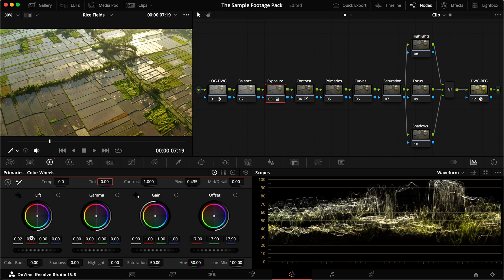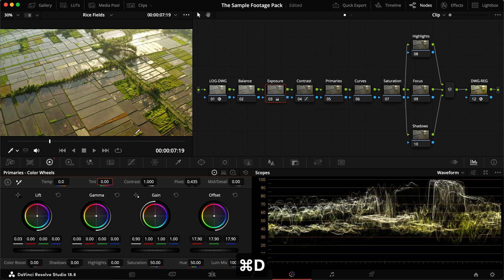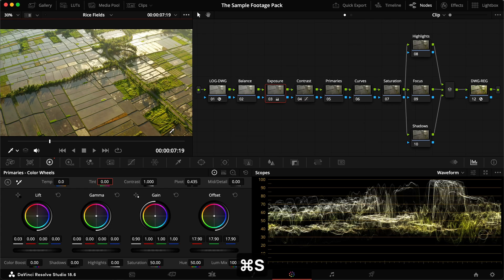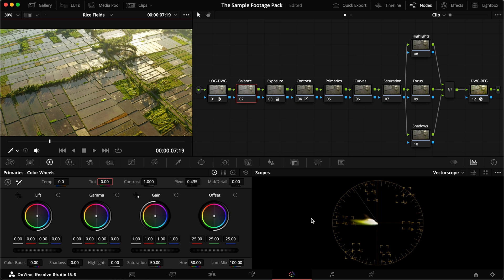Pulling the exposure back up to a nice spot, then increasing the lift a little bit so it's not too dark. This is pretty representative of real life — it was a little dark because the sun was just coming up, and we do have slight clipping in the highlights which I'm okay with. Heading into the vectorscope, everything is already lying on the warmer colors. Since there are no skin tones, we can move the offset around a little.